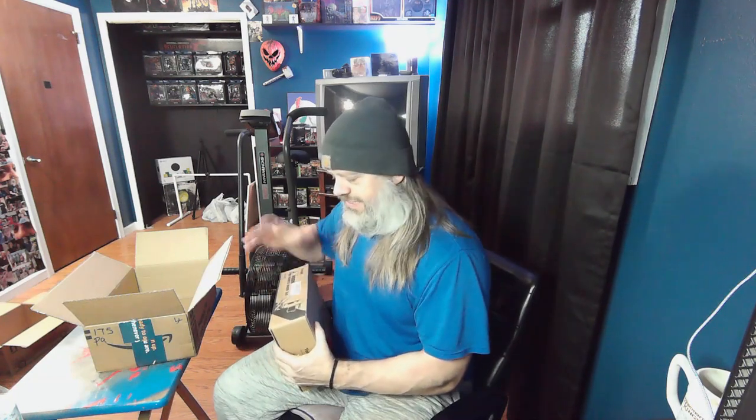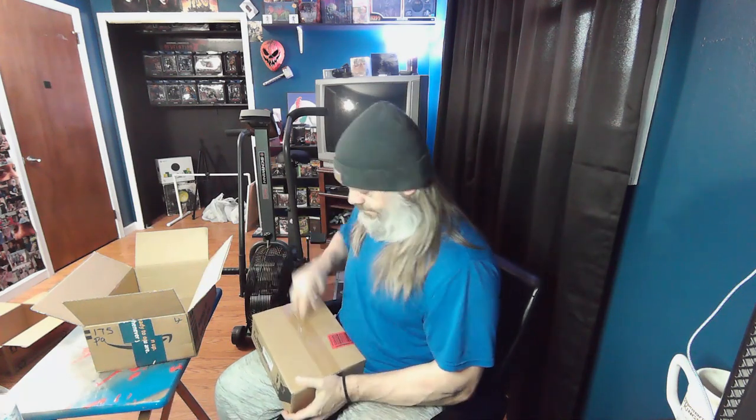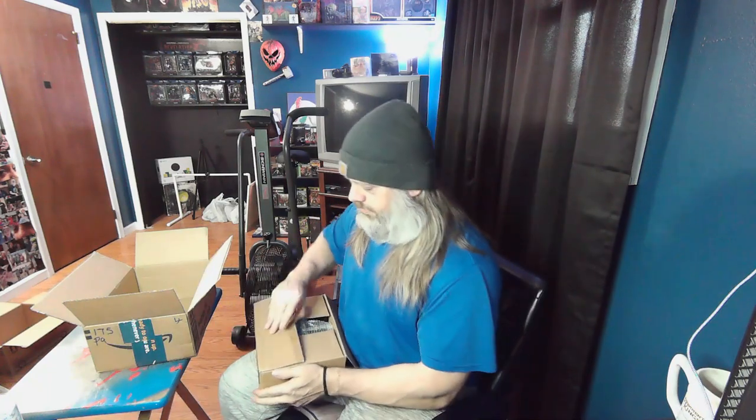I'm gonna open it upside down because the label's right there - you might be able to see what it is by that picture. One of these days I'm gonna sharpen this knife. Now you know that I've needed these for a long time - both my spotter arms and my J-hooks are falling apart.